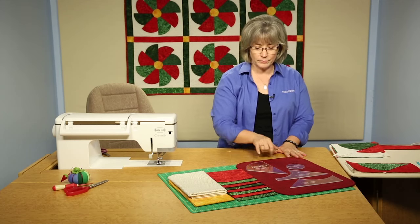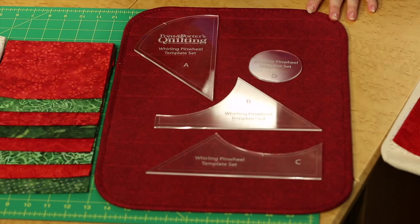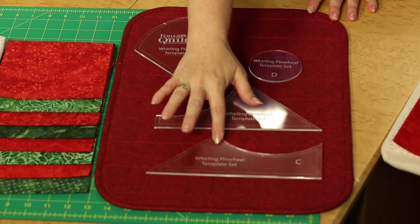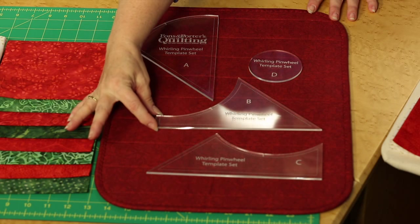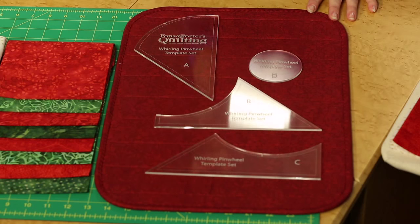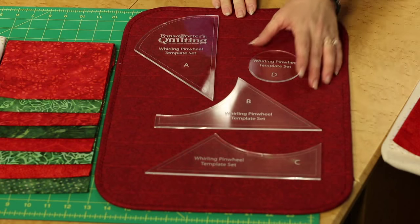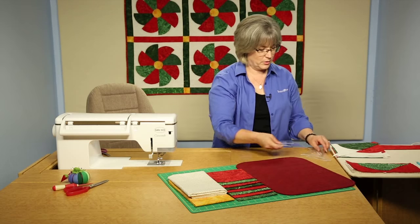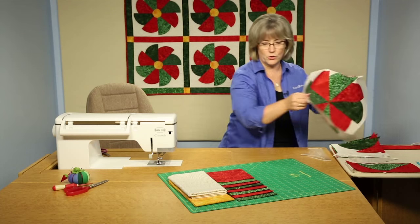There are four pieces in the set. We have the A shape, which is the blades of the pinwheel, and we have two background pieces. B and C are both cut from backgrounds. You see that one has a narrower outer edge and one has a wider one, so they're just a little bit different — that makes that turning type effect. And then we have a template here that's a circle for the very centers.